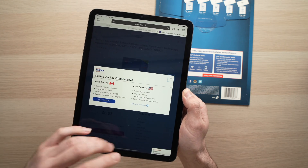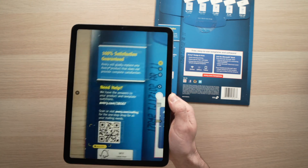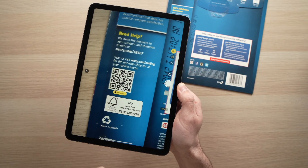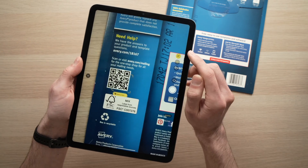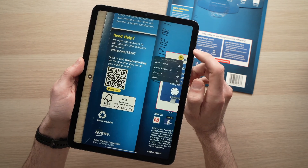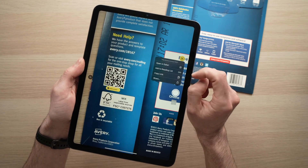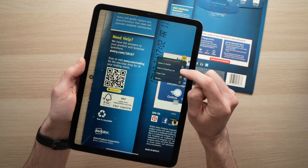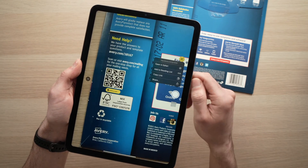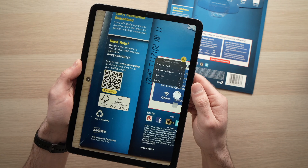You have other options as well. Let me go back in the camera app and point it at the QR code. You should see a small yellow icon which looks like a QR code. Tap on it and you will be able to open it on Safari just as we did, add it to your reading list, copy the link, or even share the link if you want to send it in an email, for example.